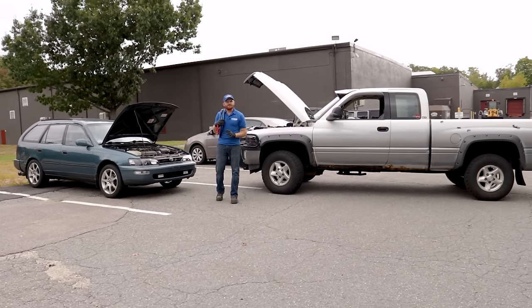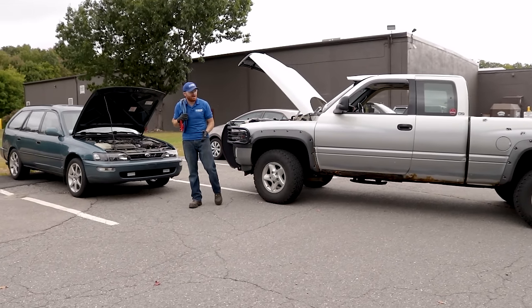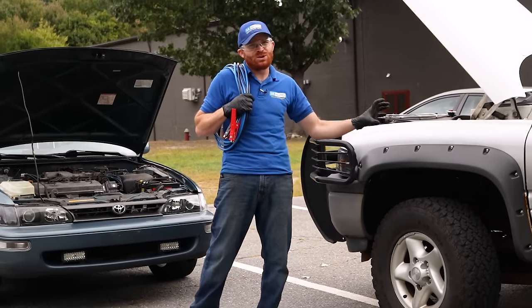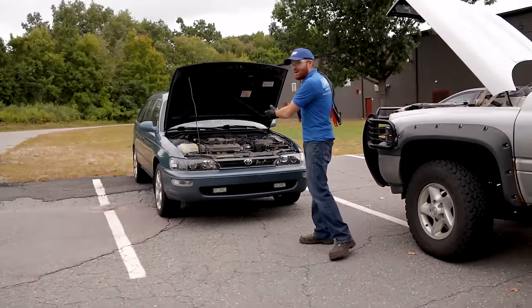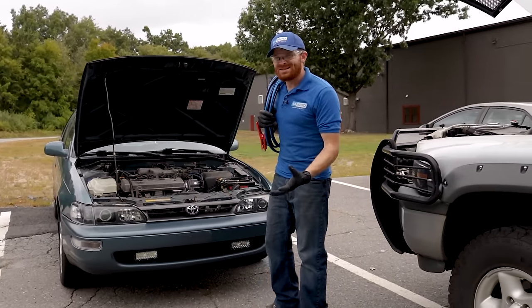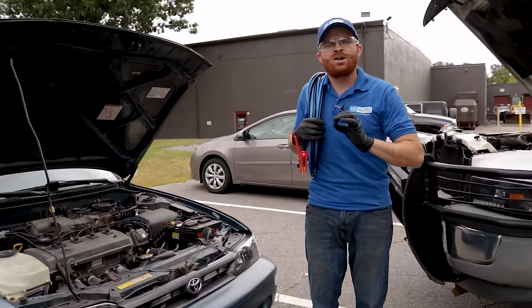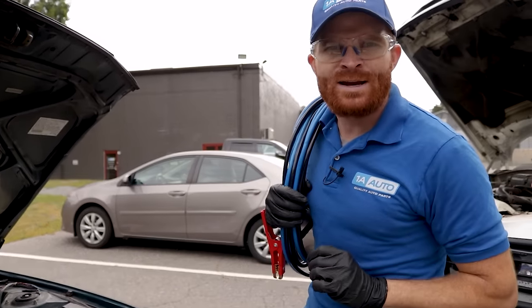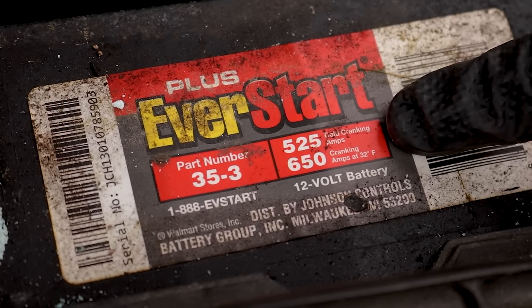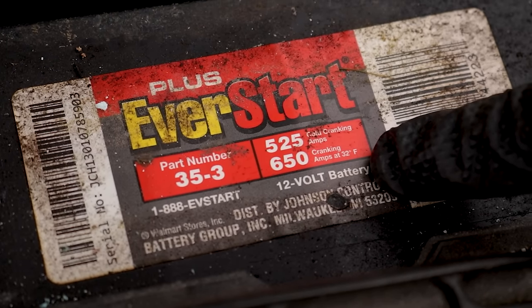Something to think about when jumpstarting is that you're going to have different size engines and battery sizes. This truck here has a V8 engine — a big engine that takes a lot of energy and voltage to start. The other vehicle over here is smaller and much more fuel-efficient, so it doesn't require as much voltage to turn over and start. Looking at the batteries, you'll probably see a big difference, and that brings us to cold cranking amps. On the smaller vehicle, the battery reads 525 cold cranking amps and 650 cranking amps at 32 degrees Fahrenheit.